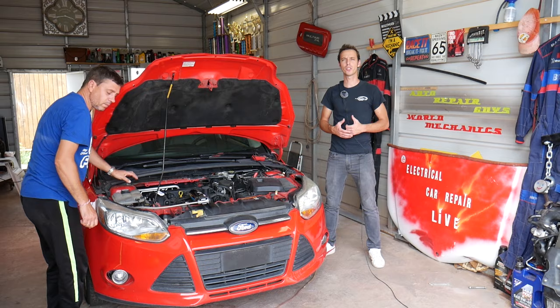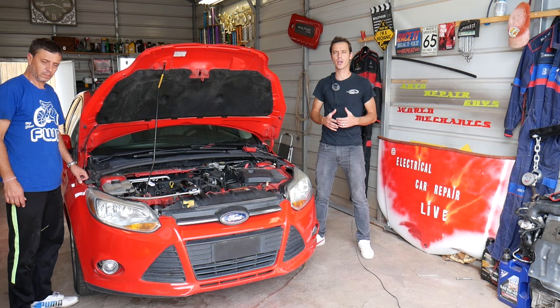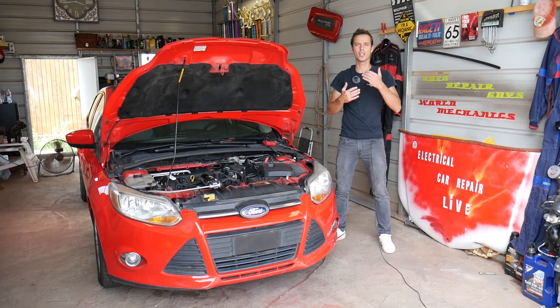Welcome back to Electrical Car Repair Life. In today's video we're working on a Ford Focus. We'll explain the top five reasons why your AC compressor or air conditioner doesn't work and your car isn't blowing cold air. It could be more than five reasons but these are the most common ones. We have more than 200 videos on every car we get at the shop, including the Ford Focus.